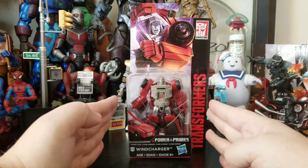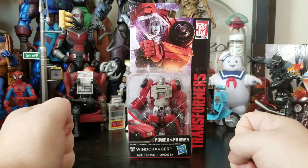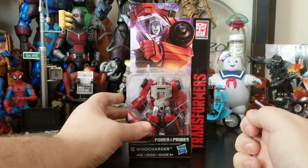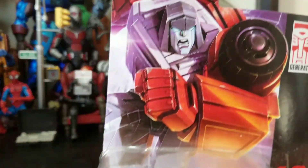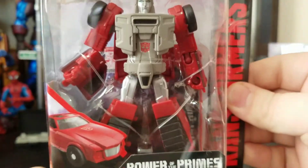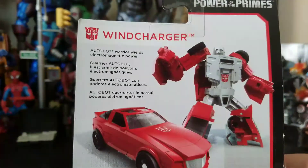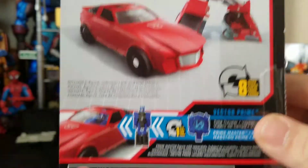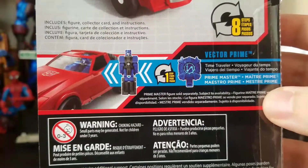Comes in that little packaging. The legend class are tiny. Got the really cool artwork at the top, the figure through the bubble, info down the back, and a little Vector Prime inside there.